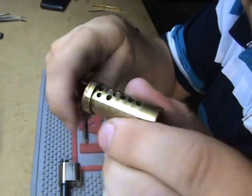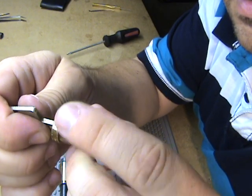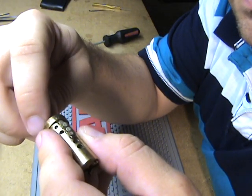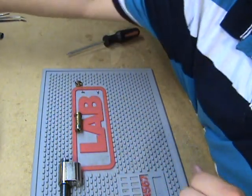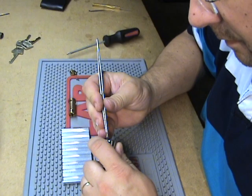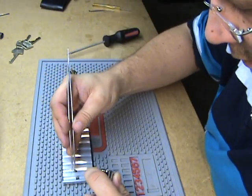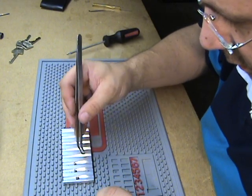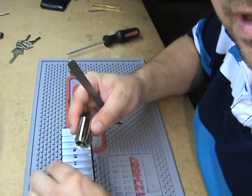You can see it's got all six key pins in it. That's all of them. Sidebar is gone. Number one top pin — one, two, three, four, five, and number six.